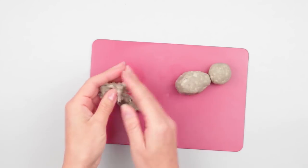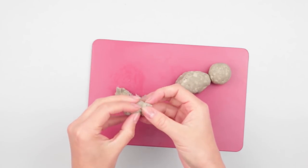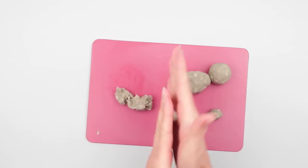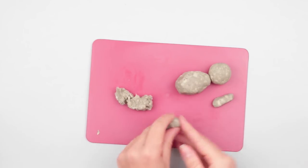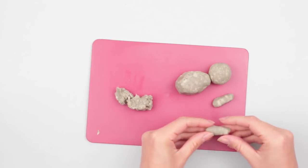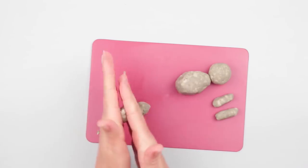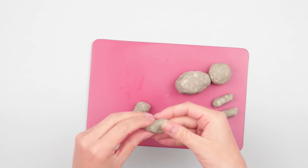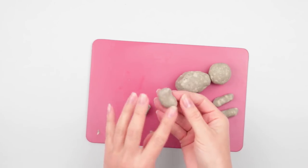Form the paws. Roll a piece of clay and split it in half to roll two identical front paws. Make the hind paws in the same way, but of a different shape. Form bigger rolls and press over at one end to form the foot, leaving the other end of a bulb shape. Smooth with fingers.